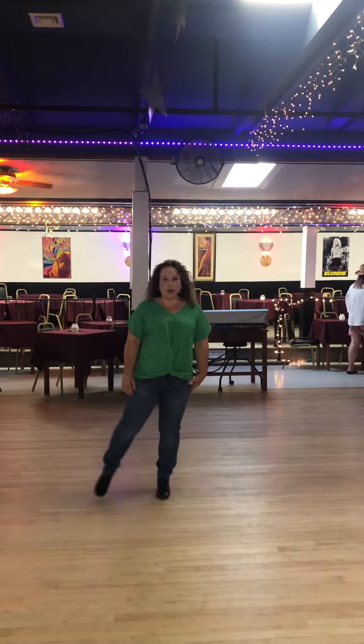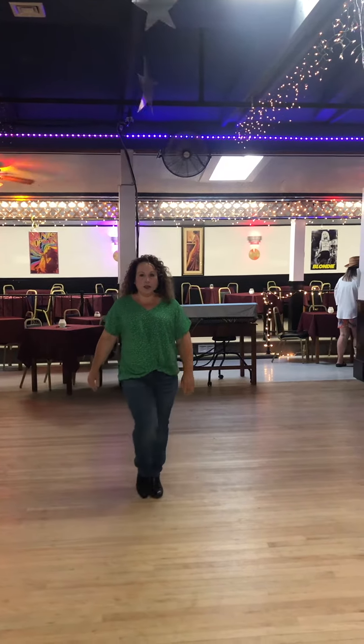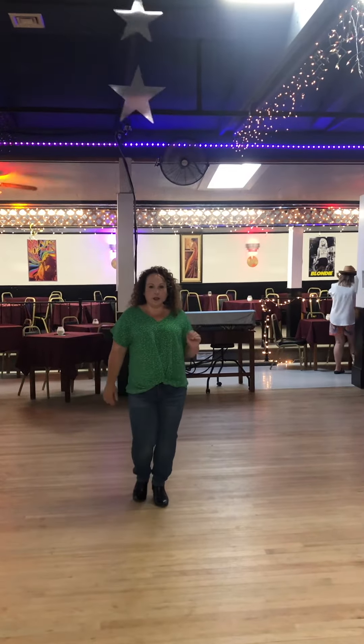From here we're going to do a point, hold, and point, hold, and toe, and heel, and toe, hitch.